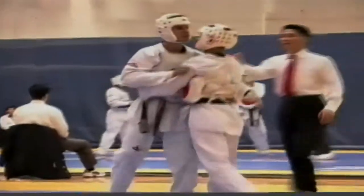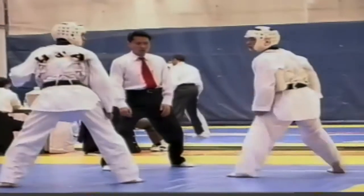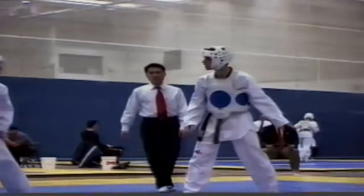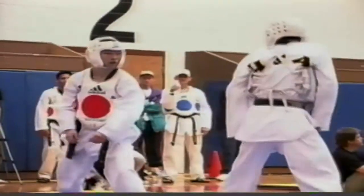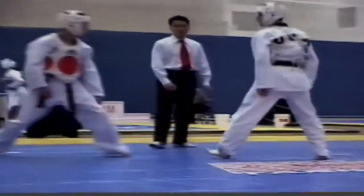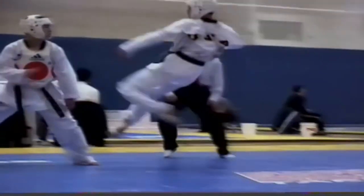Finally, his opponent counters with a front leg whip kick that misses. Now Moreno changes his look, covers, skips in, and executes a counter kick. After the initial outburst, both opponents settle down, trying to find an opening in which to score a point. Juan follows with a nice double kick, scoring to the chest protector.